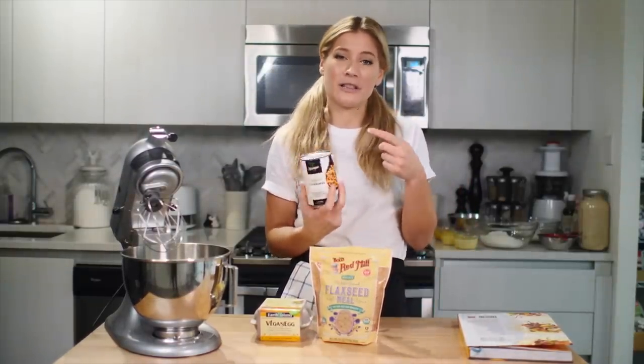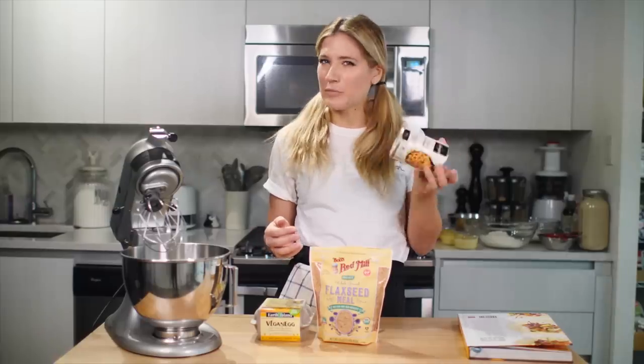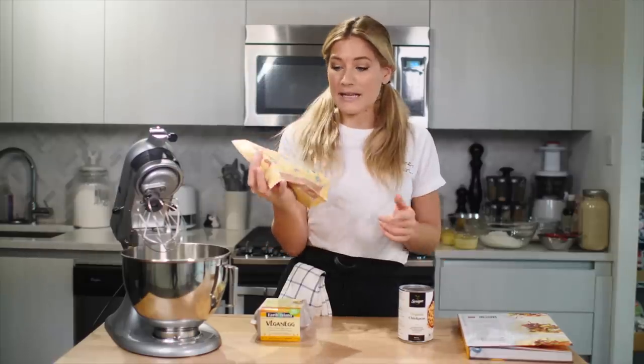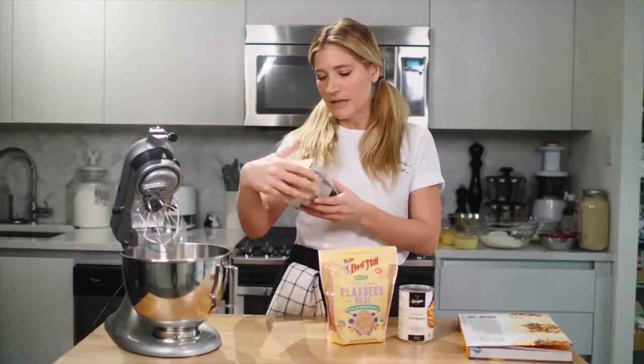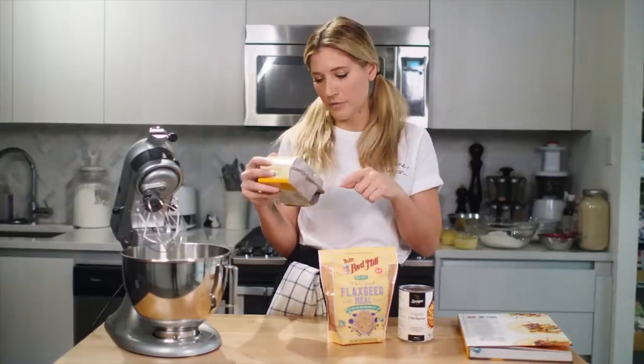When you're looking for an egg replacer in baking, the main job of the egg is to act as a binder and then also add moisture. For aquafaba, it's about three tablespoons frothed as the equivalent to one egg. To make a flax egg, it's one tablespoon of flax and three tablespoons of water, whisked, and then let it sit for five minutes. With the vegan egg, it says two tablespoons and half a cup of cold water to make one egg. So let's see if these hold up for moisture and binding.